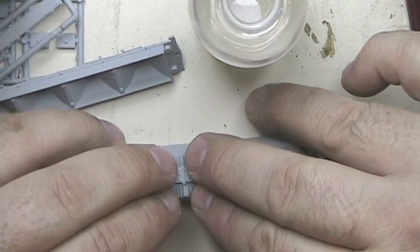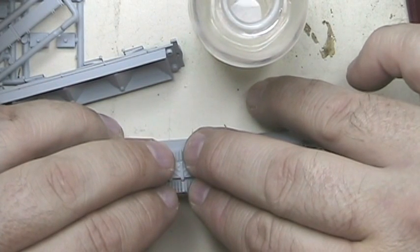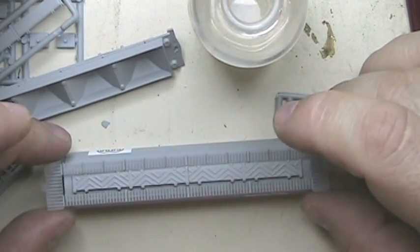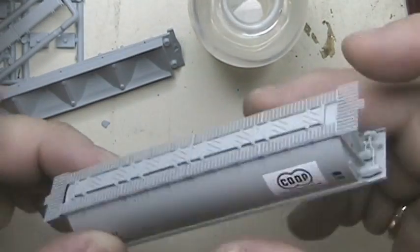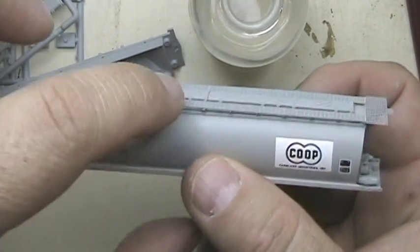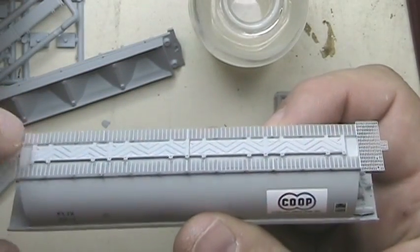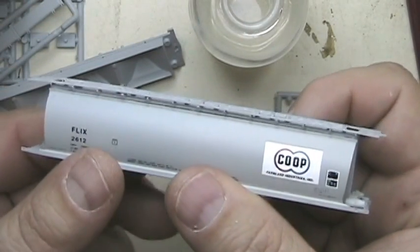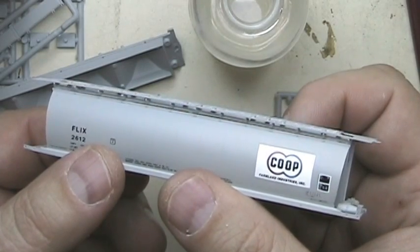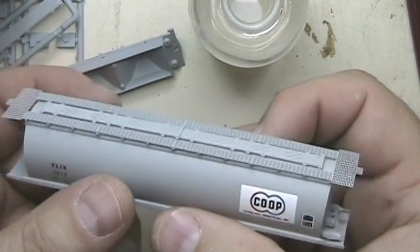It will be secured in place once this stuff sets, and it takes a few seconds to do so. So I start from the middle, work my way out, and I'll just go ahead and work my way out like that and get this secured in place. Let me go ahead and do that and get this all completely glued. I'll be back with you in a little bit.